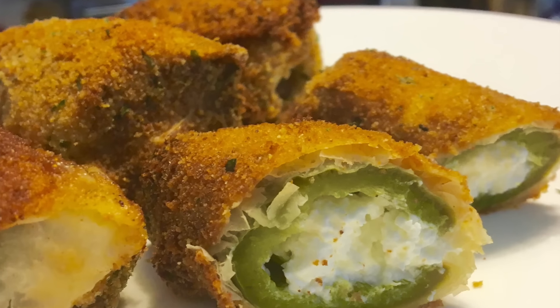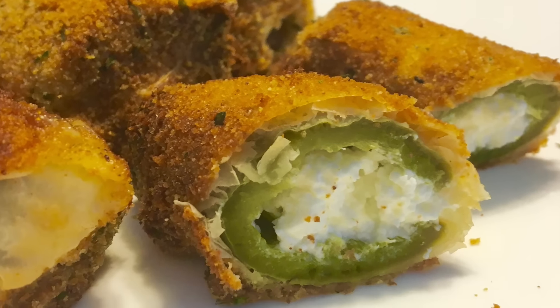Hey guys, my name is Kaitlyn and welcome back to Kate Straight Up. Today we are going to make some delicious jalapeno poppers that are perfect for game day, Super Bowl, a party, pretty much any occasion.